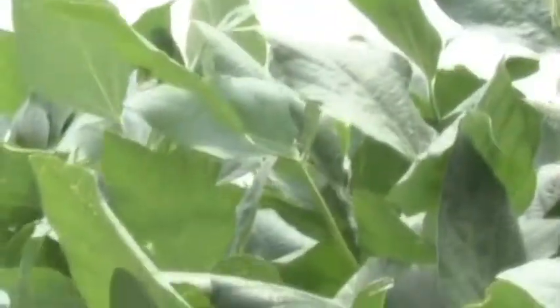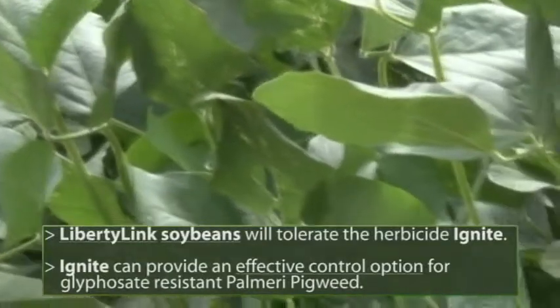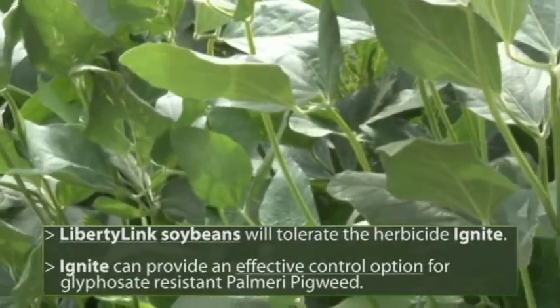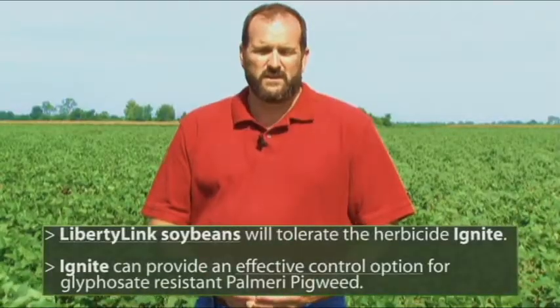So in those fields where we need to stay in soybeans following the occurrence of glyphosate resistant pigweed, we can rotate to Liberty Link soybeans. Liberty Link soybeans will tolerate the herbicide Ignite, which can provide an effective control option for glyphosate resistant pigweeds. See the MP44 or contact your local county agent for the best recommendations for using Ignite in Liberty Link beans.